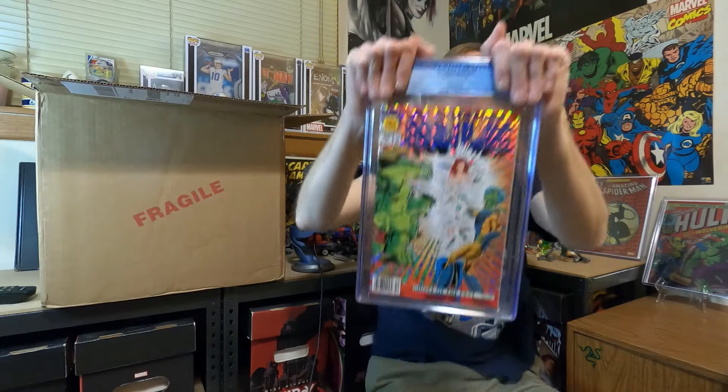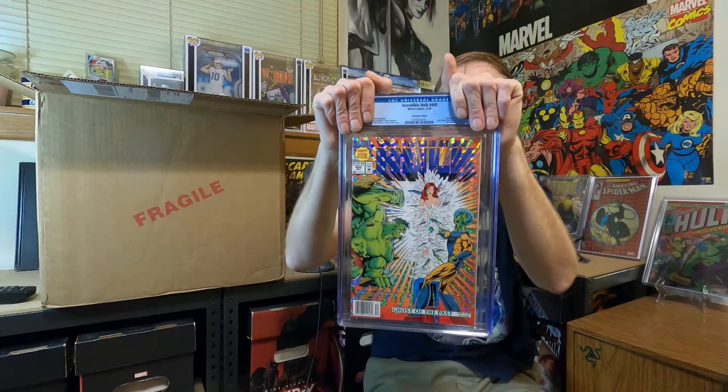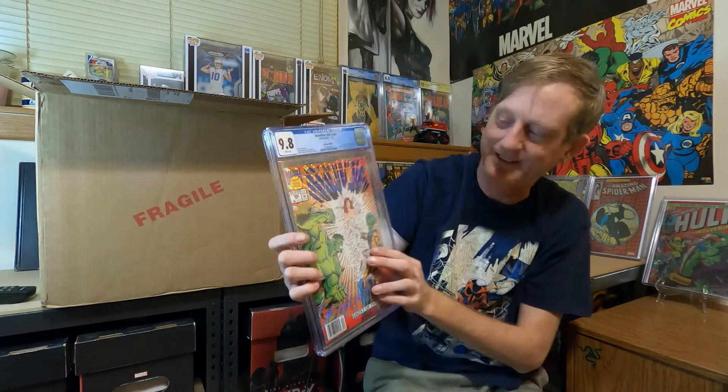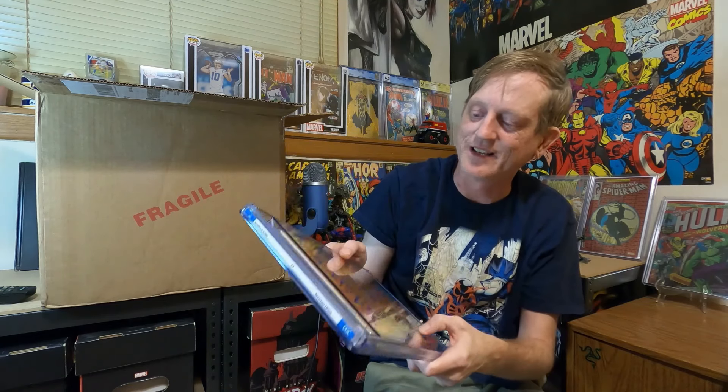There's the last book — another Incredible Hulk #400 newsstand edition, last of these. It gets a 9.8! These foils hold up really well. Super cool book, super cool cover. I looked these over and they looked really nice — I'm happy with that. I think this submission was at least a little bit better than last week's. Remember, if you like this kind of content, click like, comment below, all the links and good stuff. Spread me out in the YouTube space like peanut butter. We'll see you guys next time and have a great day!